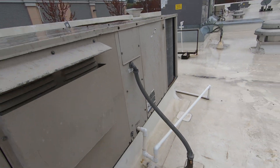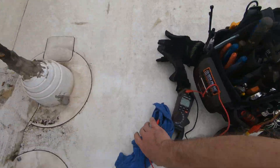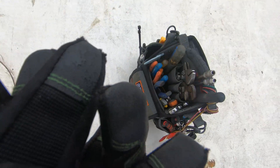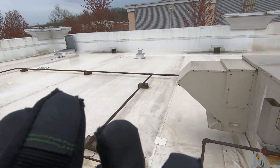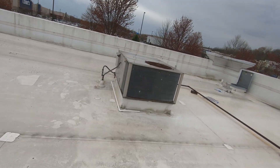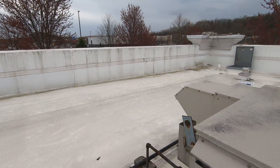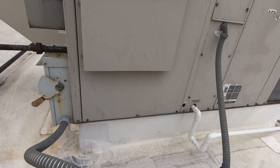I checked the blowers on both of these just to make sure they were good when I replaced the filters. They're direct drive motors. They didn't look extremely dirty. It's weird the way that breaker was only putting out two legs. I was missing a leg. Once I reset it, something might be going on internally with that breaker, and that's what I'm going to write up.